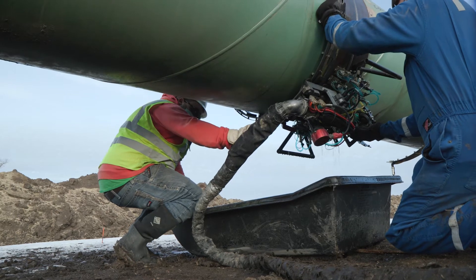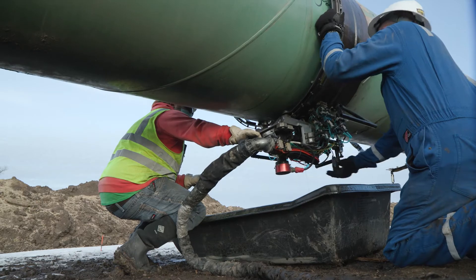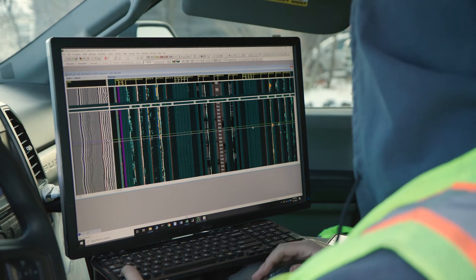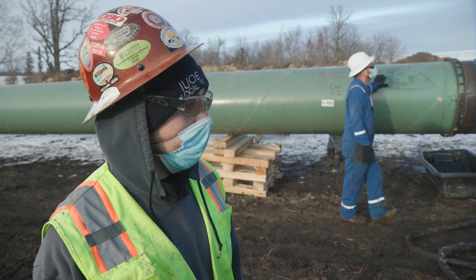We calibrate all the time to make sure that it's still within code and it's definitely seeing what we need to see. I can tell height, depth, length — it's super accurate. I can see everything that's in that weld to ensure that everything is good. Been looking really good. I've been impressed.